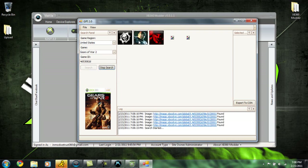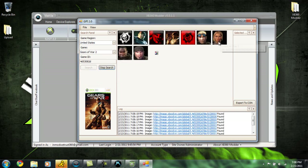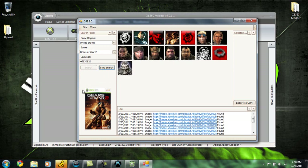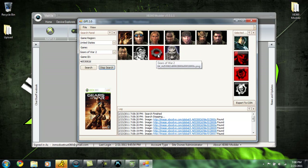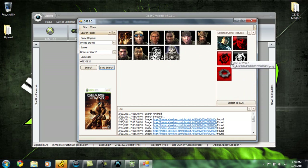Click Search. As you can see, GamerPics are starting to pop up. If you click Start Search and nothing comes up, more than likely there's no GamerPics for that game added to the database yet. Once these images start popping up, go ahead and click Stop Search, and choose the ones you want. I'm going to use this one of Marcus — just grab those right there. You can also expand this to see the GamerPics you've gotten. You can add multiple games. Just click Export to Con.